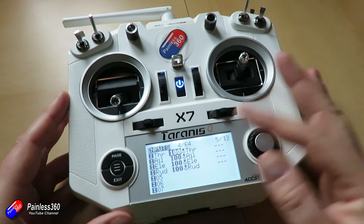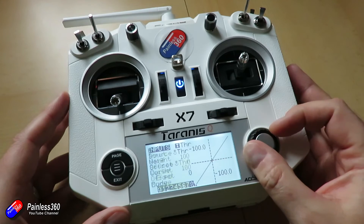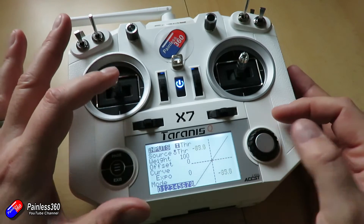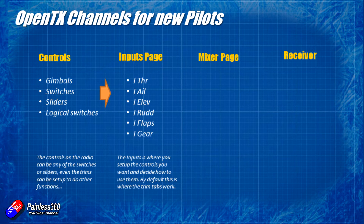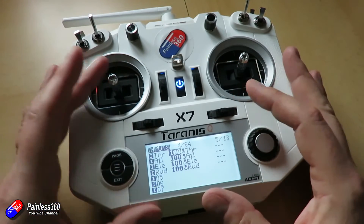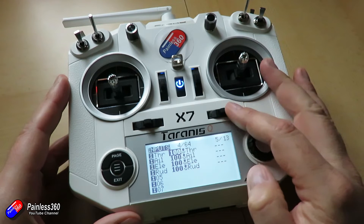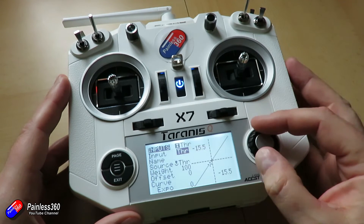The inputs page is where you define each of the individual controls and connect those to physical things on the radio. So it could be switches, gimbals, sliders, rotary controls, or even the trims by the side of the individual controls. Any control on the radio can be remapped. By default they're used in a very traditional way, but via the inputs page you can change pretty much anything. The important thing to note is if you're going to be flying a fixed wing, the trim tabs actually affect the control that you set up via the input pages.